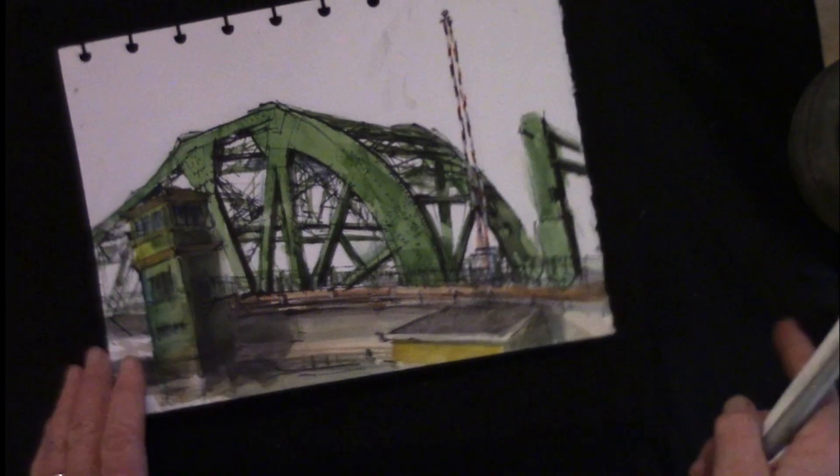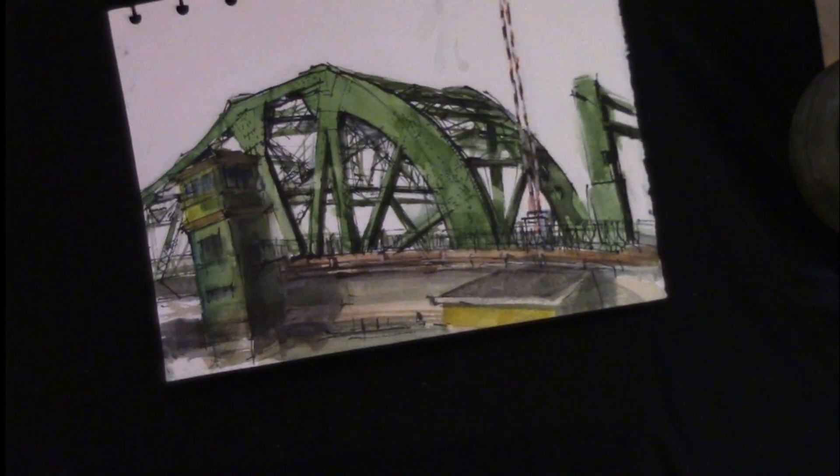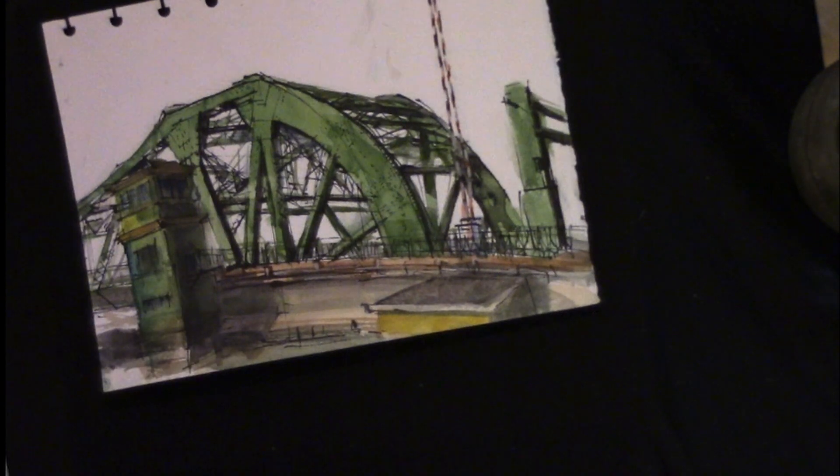And some of you might have seen this — I just posted on Instagram the other day: this bridge from Oakland to Alameda. That would have been really hard to do without ink. In this case, I went in with the ink first and drew most of the structure, painted it over, and then added a few more ink lines. I'll talk more about whether to use ink first or watercolor first — there are quite different results depending on which way you start.